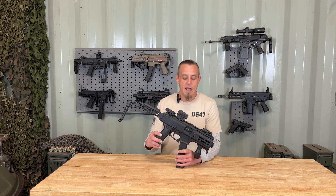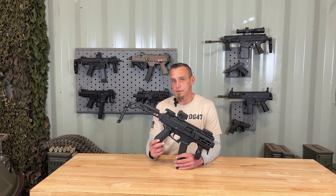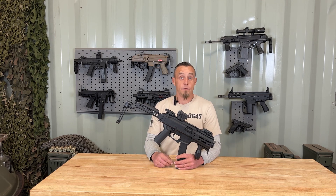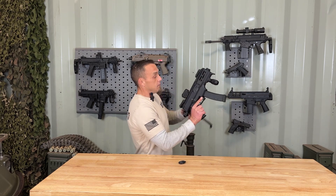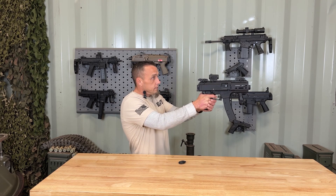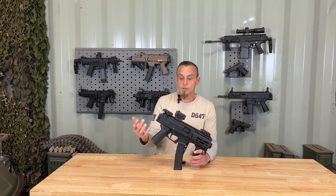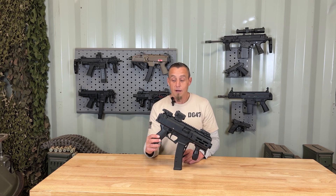Another con is that as of 2020, they no longer make the CZ Scorpion S2 Micro — it has been discontinued. So trying to get a hold of one might be a little bit difficult. But if you can, I say do it. It's a great pistol. It's extremely light, even with a loaded magazine. It fits great in my hands, it's fun to use, it's easy to use, and it's a straight blowback operation — a simple, reliable system. So if you can, get a hold of a CZ Scorpion S2, because I think you'll enjoy it.